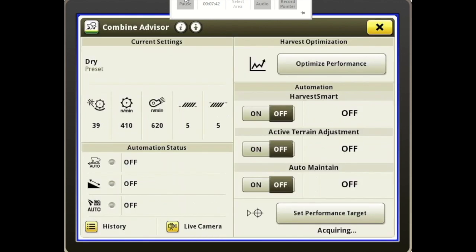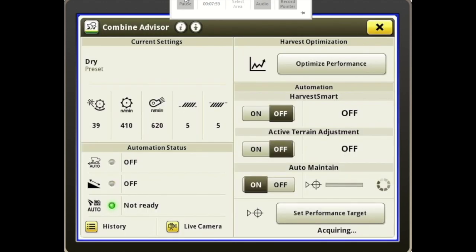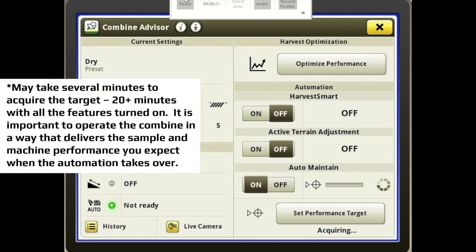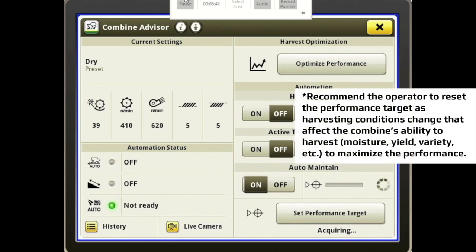When you get your combine set and you're happy with the performance, then come down to Auto Maintain, turn it on, and press Set Performance Target. This is new with this model year combine — it gives you a bar graph next to the target that slides across so you know how close you are to finishing setting the performance target. Once it's set, your combine is going to actively adjust chaffer, sieve, and all the features you have turned on to increase productivity and efficiency, as well as make it easier on the operator by not having to make those adjustments constantly throughout the day.